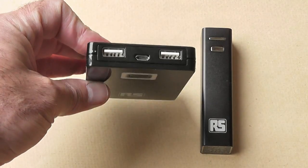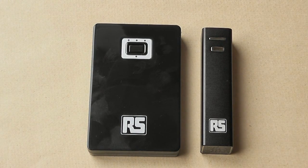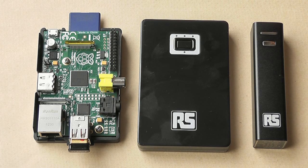The larger pack has a nominal capacity of 5,200 mAh, giving it just over twice the longevity of the smaller pack. The larger pack has a shiny plastic case whereas the smaller pack has a metal case. Here they both are next to the Raspberry Pi to give you an idea of their relative size.